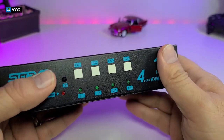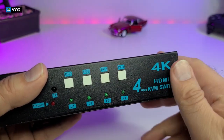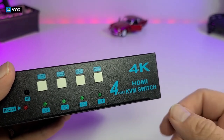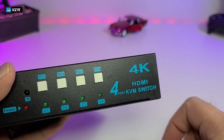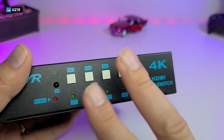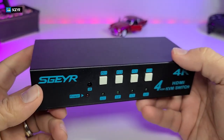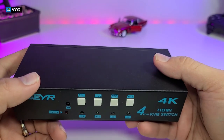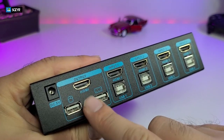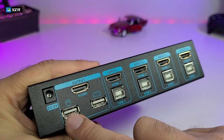The connectors are labeled so you know which computer is connected to which port. On one side you can connect a 4K monitor or video cards presenting via HDMI — it supports up to 4K. There are four input ports on the version we have, though they also sell a two-port version. On the back you have the power connector at five volts one amp, then your output going to your monitor, plus your keyboard and mouse connections.